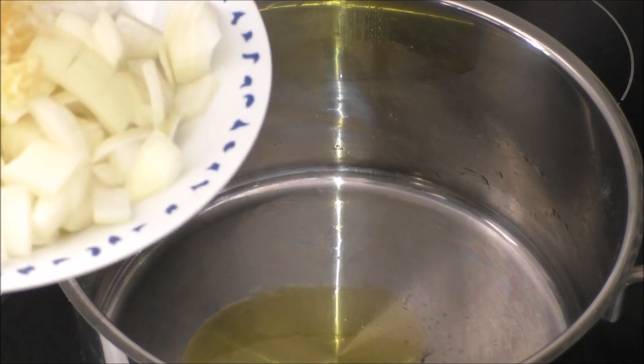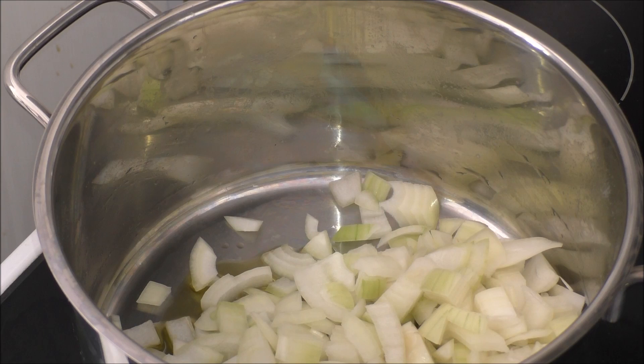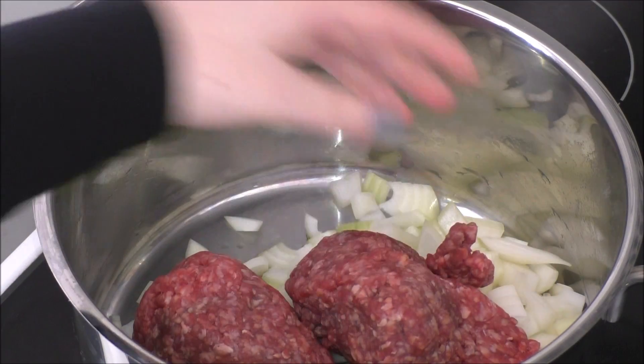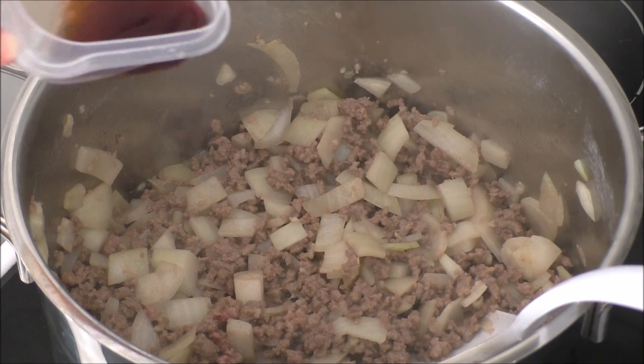And then I will be adding in my onion and garlic, and my minced beef. My meat is almost cooked through and my onions are soft, and now I'll add in my red wine vinegar.